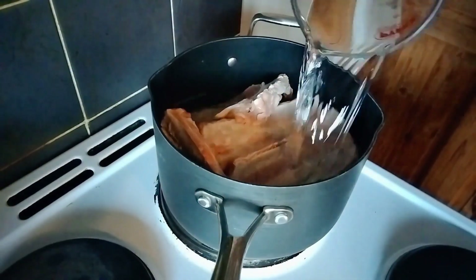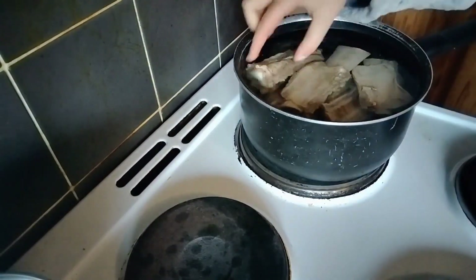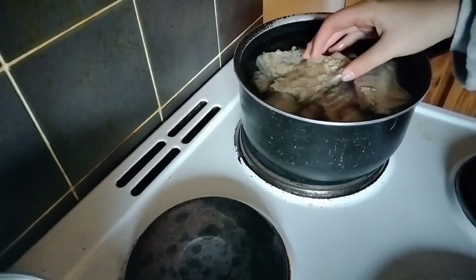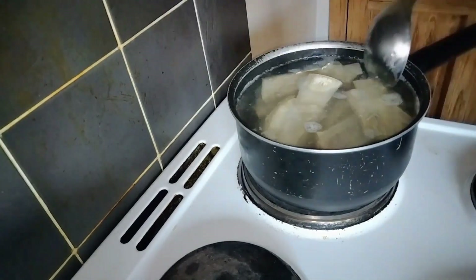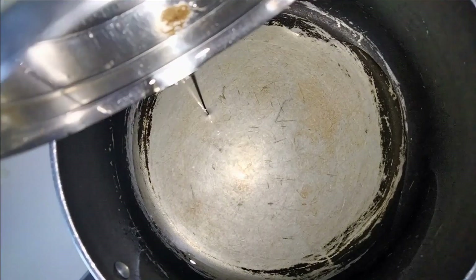Wednesday. I blanched the bones by boiling them, and then set them to simmer over a low heat. That will slow cook for the rest of the day. Every so often, I went back to remove any scum, stir it, and top up the water. In the meantime, I started on the aroma oils.